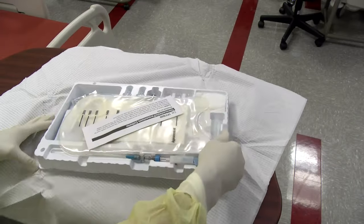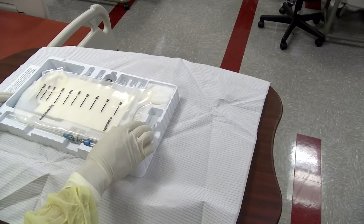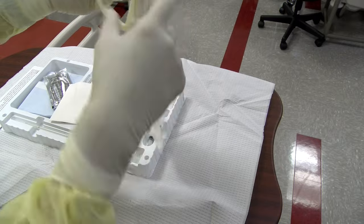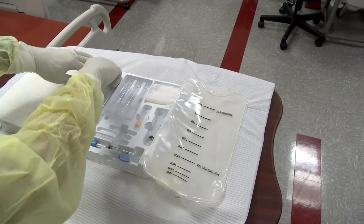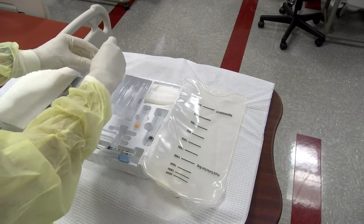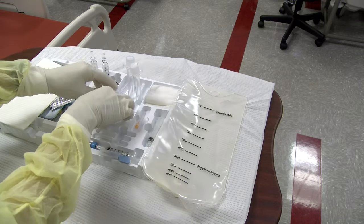Often patients requiring paracentesis have low blood pressure at baseline, and the removal of a large amount of fluid can precipitate worsening of hypotension. Limiting fluid removal to 5 liters can help reduce this risk, but severe hypotension should be addressed prior to performing the procedure.